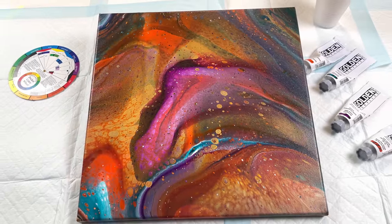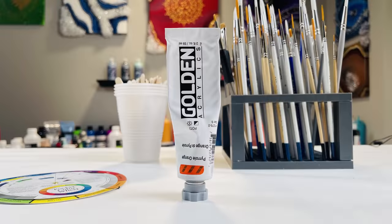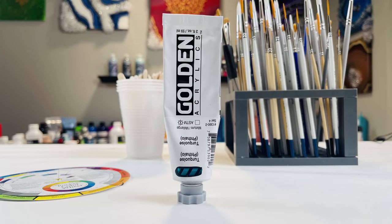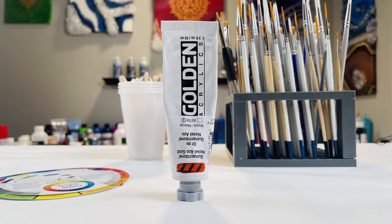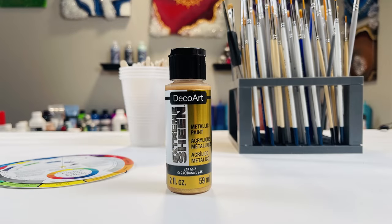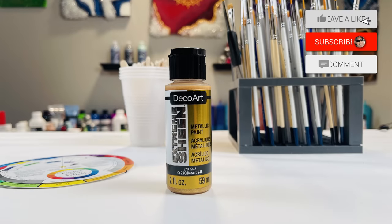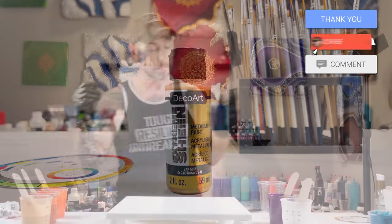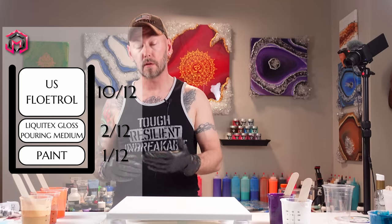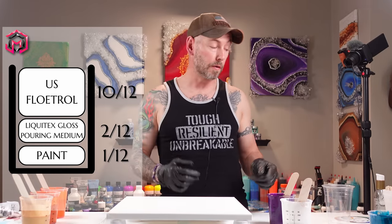Let's talk about the colors real quick. I have a pyrrole orange from Golden, permanent violet dark, turquoise phthalo, and quinacridone azo gold. I'm using Amsterdam titanium white for my white, and for the gold it is 24-karat gold from Extreme Sheen. Everything is mixed the same as it was in my previous video, with the addition of two to three drops of the coconut oil hair serum.